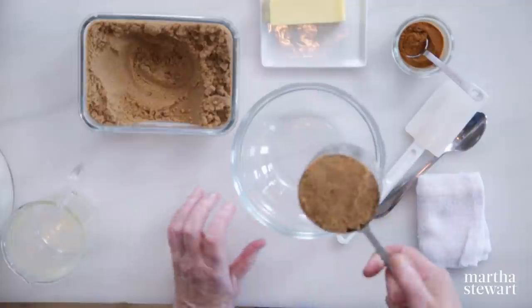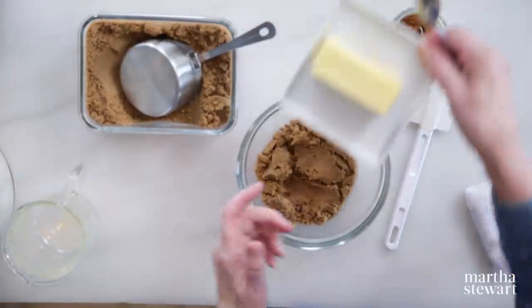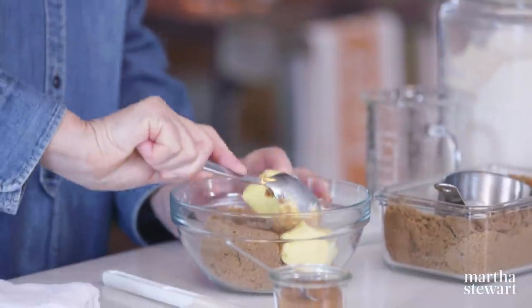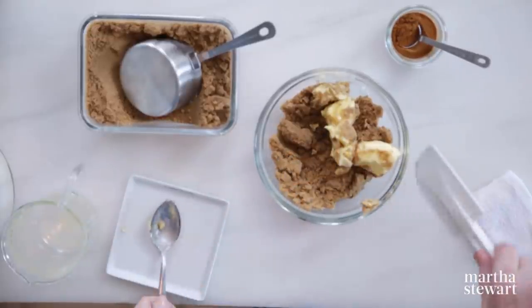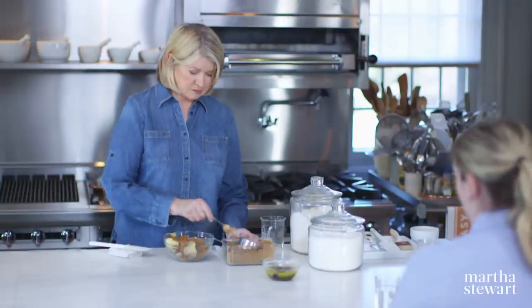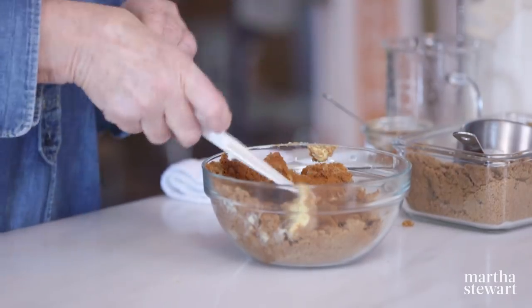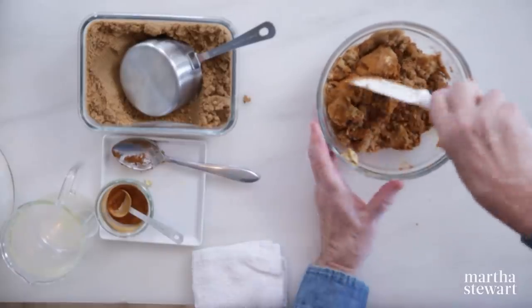For the filling itself, it's one cup of dark brown sugar and six tablespoons of room temperature butter — cut the butter right into the brown sugar. If you didn't have brown sugar, could you use regular granulated sugar? You can, but it won't be the same — this makes a really rich filling. And four teaspoons of cinnamon. The cinnamon is such a nice clean taste, and with the brown sugar it's really nice. Just mix this all until it's completely incorporated.